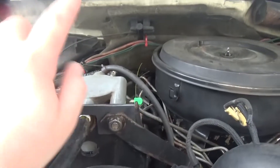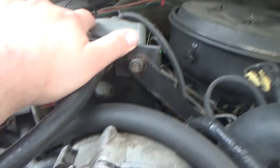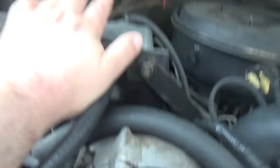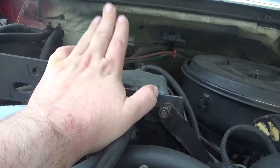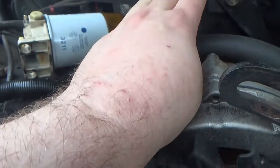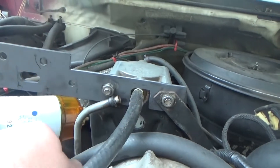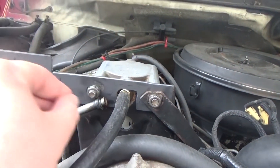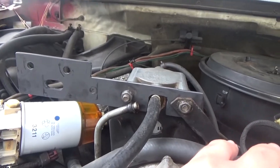I had to build this bracket to fix the water separator fuel filter problem that this truck had. It's going through the water separator and a fuel filter — well, more like a screen before the filter.